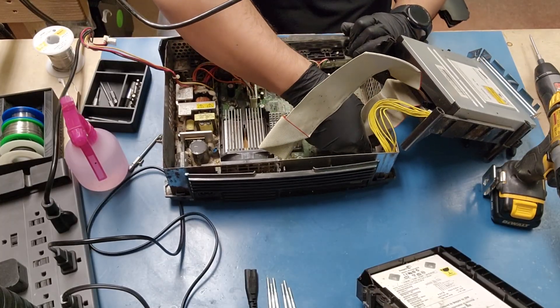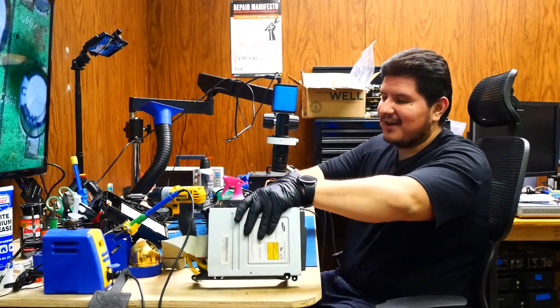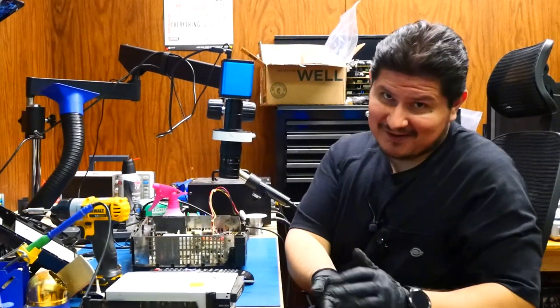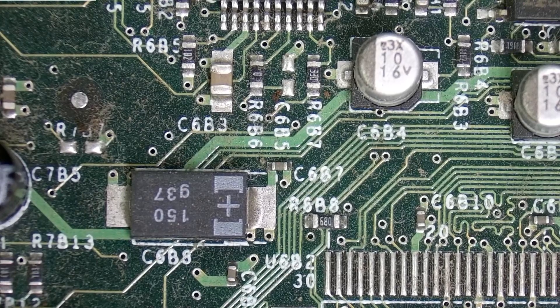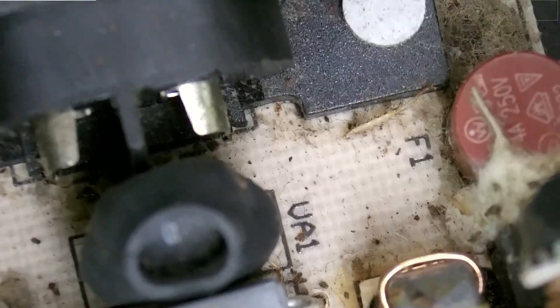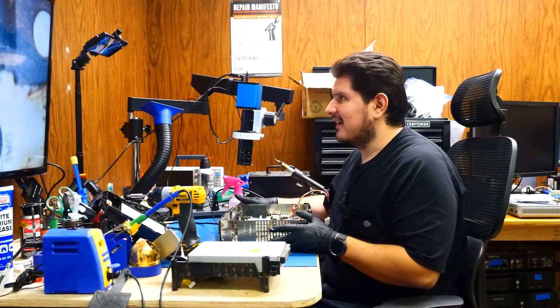The problem is, this could be a perfectly good Xbox. For all we know, the drive works perfectly fine, and a good laser is hard to find anywhere. The amazing thing is the roaches didn't seem to care much for the motherboard, but they sure loved the power supply. I haven't seen it this bad in a long time — probably ever. The infestation is immense.